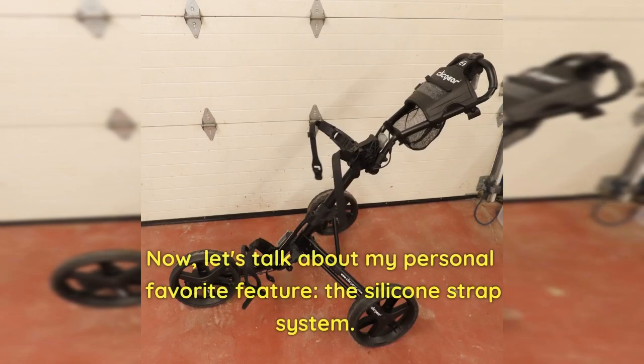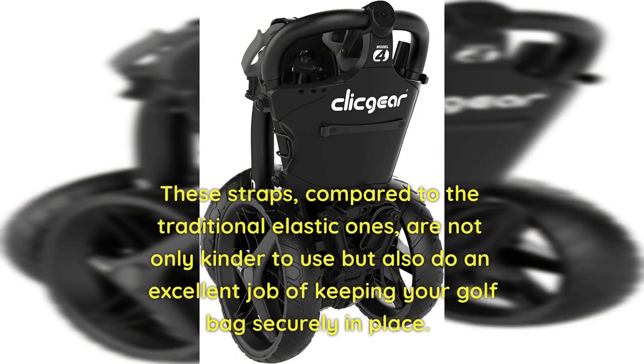Now let's talk about my personal favorite feature: the silicone strap system. These straps, compared to the traditional elastic ones, are not only kinder to use but also do an excellent job of keeping your golf bag securely in place.